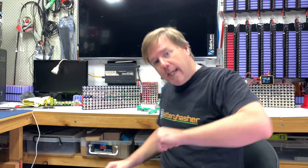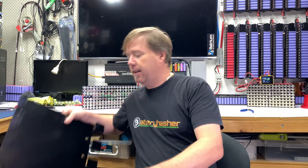Alright, welcome back tubers. I have got a little bit of an announcement to make.